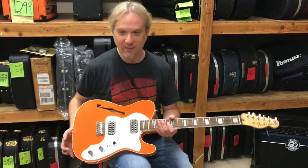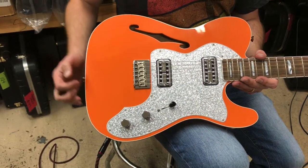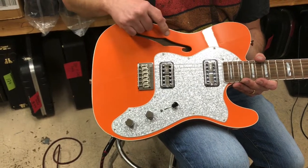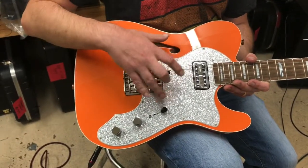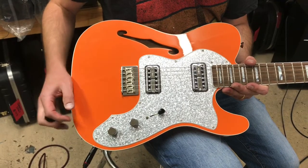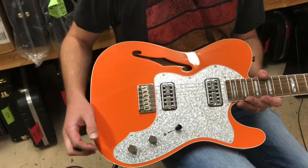Let's get in tight on this thing and break it down for you. Okay, Tele Thinline — from around 1968 they started making a Fender Telecaster Thinline, which means it's a semi-hollow body with this F-hole here. Also the pickguard for the Thinlines was quite large. Bringing up the pickguard is where the first Gretschy thing happens — this silver sparkle reminds us of a Gretsch guitar.